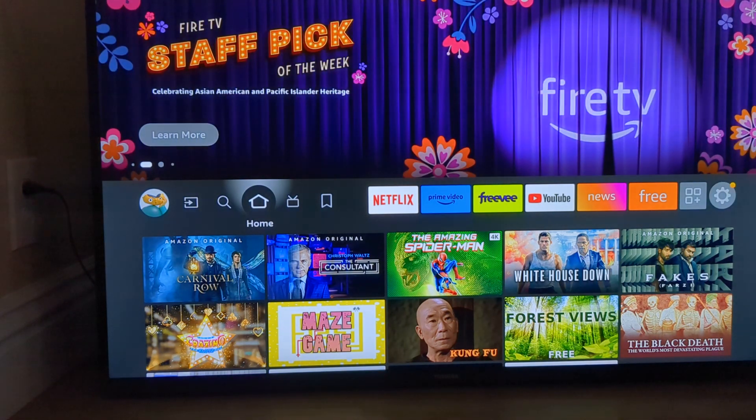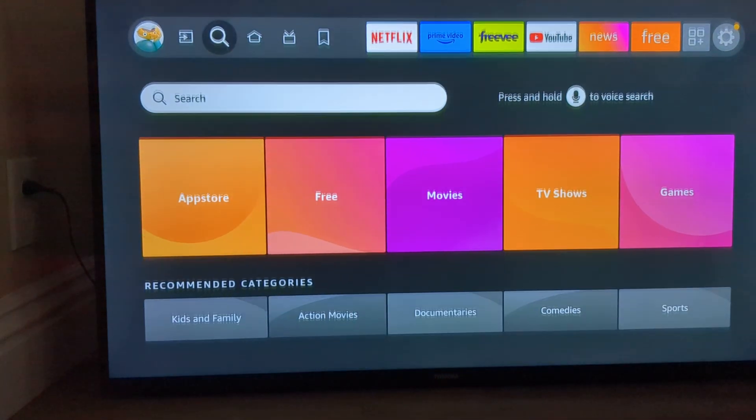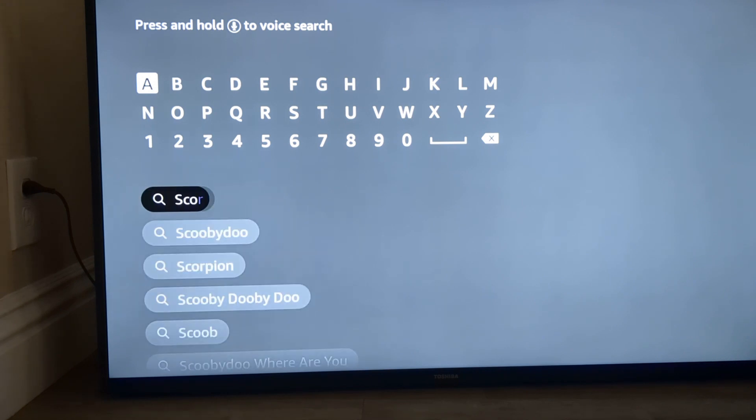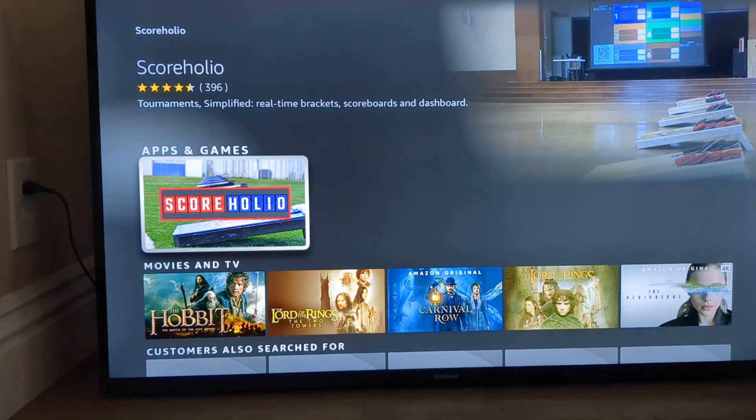We do have an app on this platform, so if you go to the Find button here and search for ScoreHolio, you'll see that our app will come up. If you go down to ScoreHolio, you can download it right there.